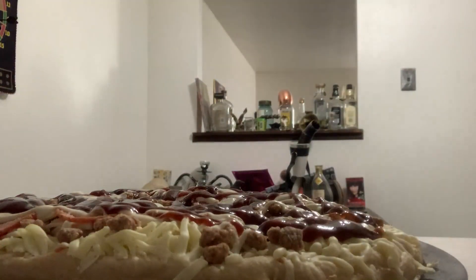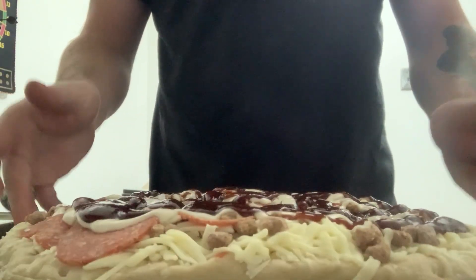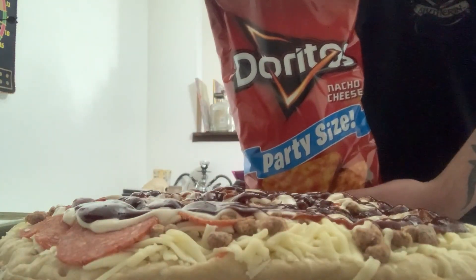We're gonna open it up now. On top of this we're gonna dust it with some nacho cheese Doritos. We don't want to go too heavy on the Doritos — we still want to see the cheese. Fresh bag, yes please.